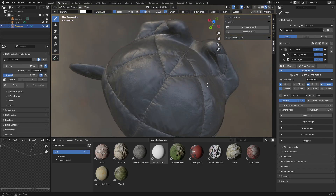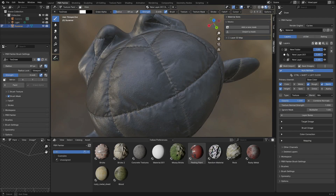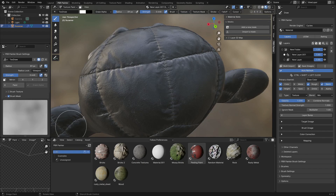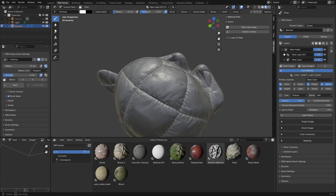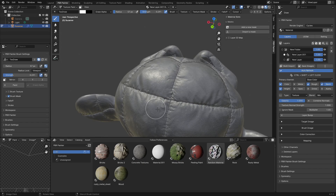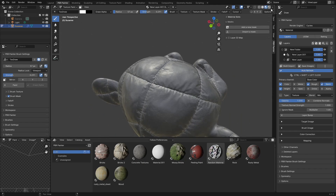I'll leave it there. This is how it looks — pretty much covered up that seam down the middle with a stitch, so now it looks like it's a seamless material. If you want to be more critical, it helps to go across to single channel and check, say, the normals — in this case I'm actually happy with that. Let's have a look at how that looks in Cycles — it looks pretty nice.